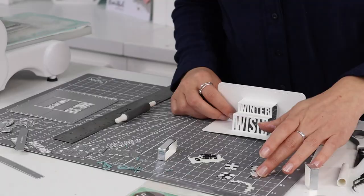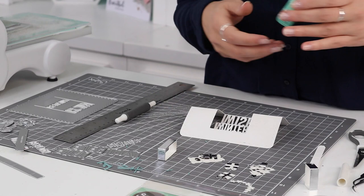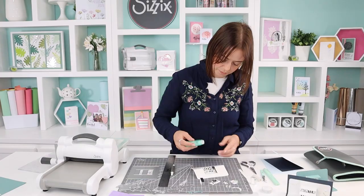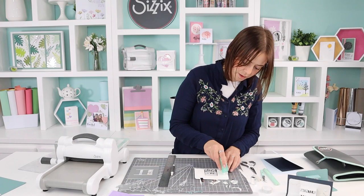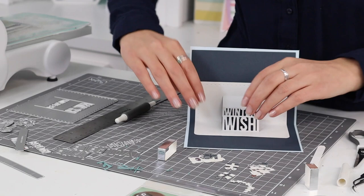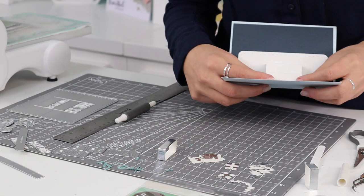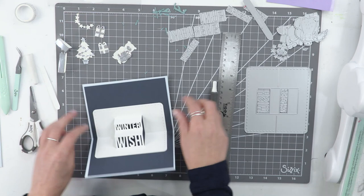Because you're only gluing the bottom and the edge, the rest will fall together at the end — trust me on this one! I'm going to stick the pop-up in the card first and then decorate. I'll use the adhesive roller to keep it nice and clean, going around the edges and inside as well to make sure everything is stuck in place, then get that fold in the centre and stick it all down.